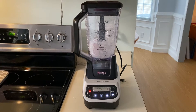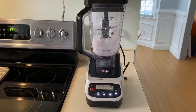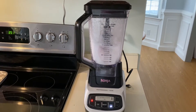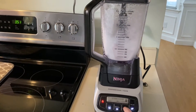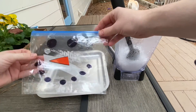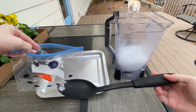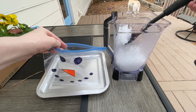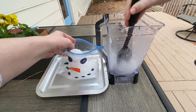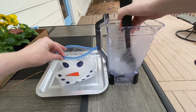Now we need some snow for our snowman's body. If you live somewhere where it's snowing, you can go outside and get some snow. If you don't, you can make some using the ice in your freezer and a blender, or you can just use ice if you don't have a blender. Fill your snowman up with your snow or ice — unzip your baggie and use a spoon to fill it up without making a mess. You can also do it over a plate or outside if it's not too cold.